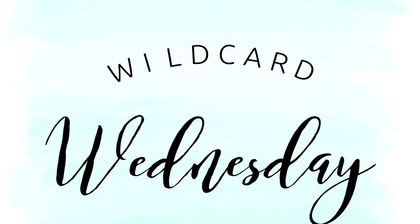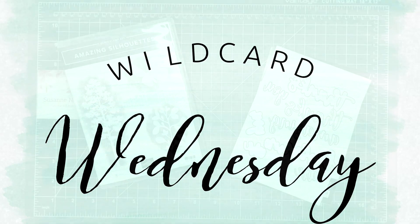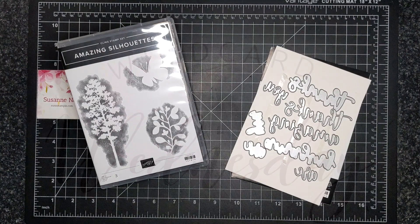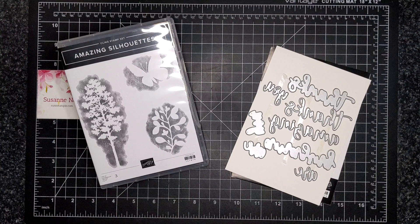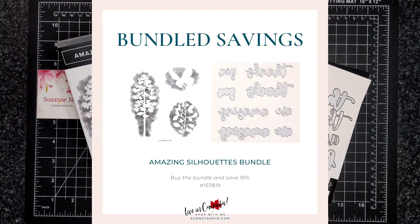Hello friends, it's Suzanne here. Welcome to another Wildcard Wednesday video on my YouTube channel and blog. For today's project, I am featuring the amazing silhouette stamp set and dies. These come together in a bundle so you can save.